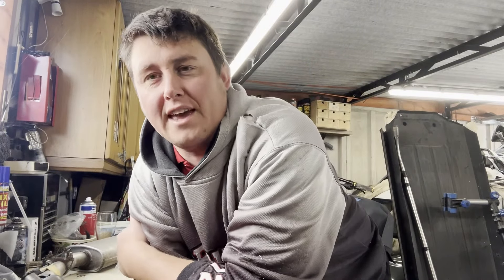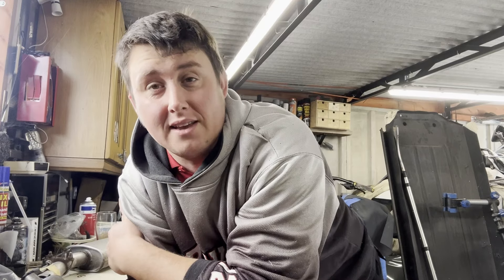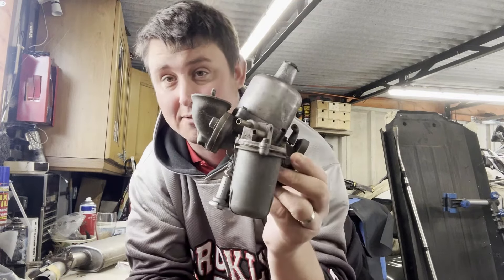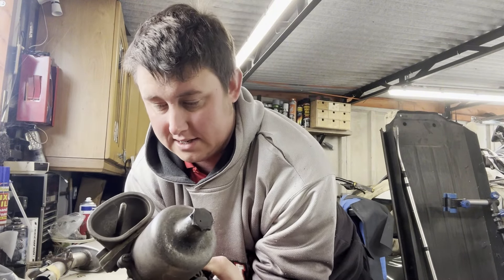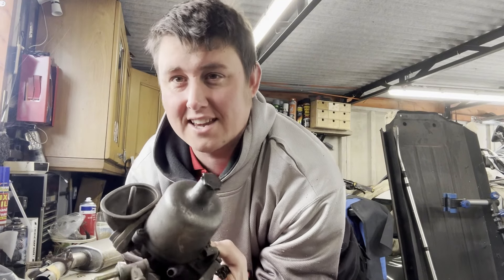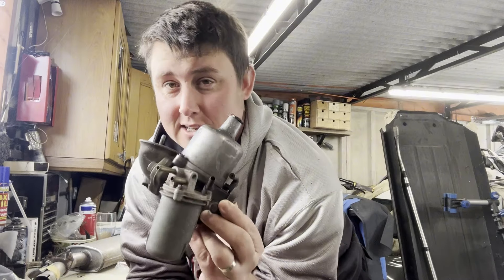Hey guys, William Murphy here, welcome back to the channel and welcome to another video on Miss Mini. Today I am going to take my attention to the carburetor. Now this carburetor is the one that came off the car and it always had an issue, this car with poor running. I think I've quite easily identified the reason why. Let's get stuck in.